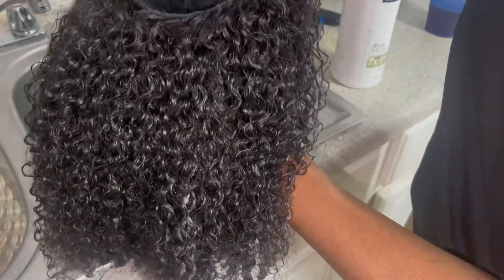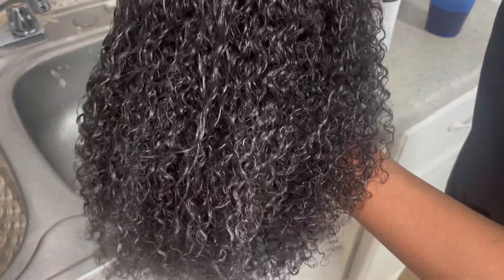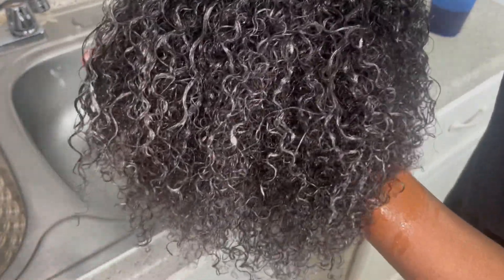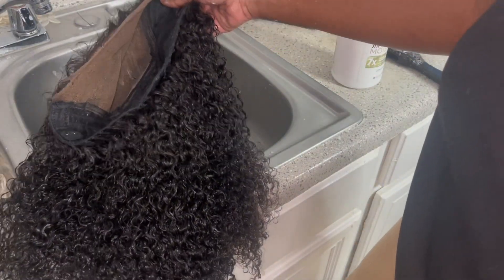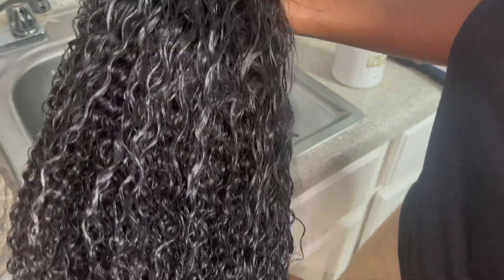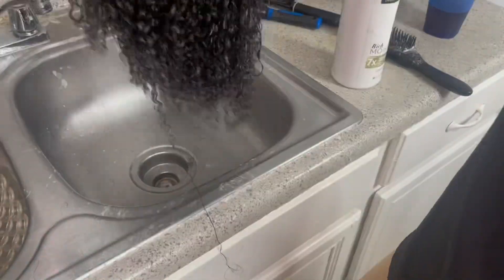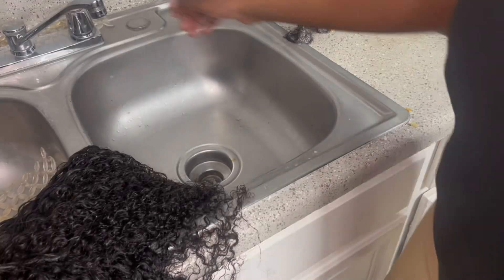I'm going in with conditioner using my fingers first, then using a brush to make sure I go through every single strand. With the conditioner, I use cold water — that's key. After putting the conditioner in, I put the wig to the side for 10 to 15 minutes to make sure the hair is properly moisturized. This revamp process takes all day — I'm really one-on-one with the wig. The wig is not going in the trash, honey.